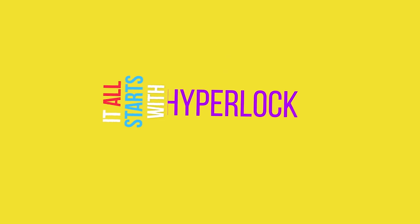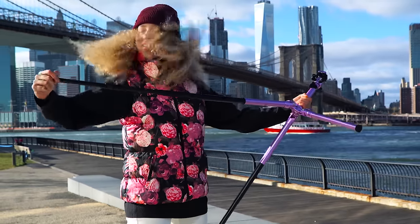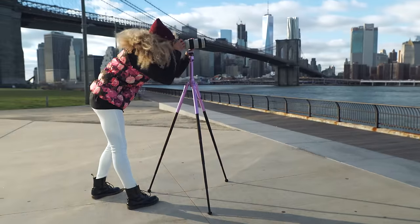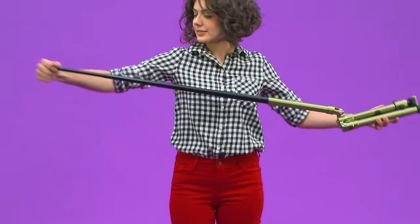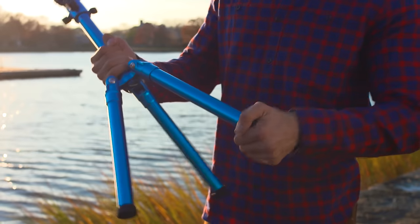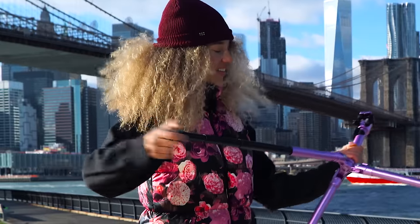It all starts with HyperLock, our new leg locking system that makes setting up a tripod super fast. HyperLock is as easy as twist, extend, lock. Let's see that again. Done.